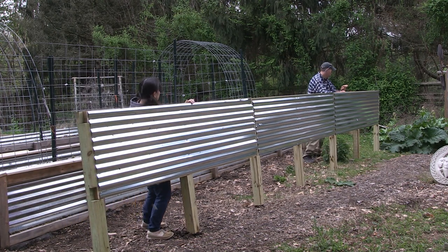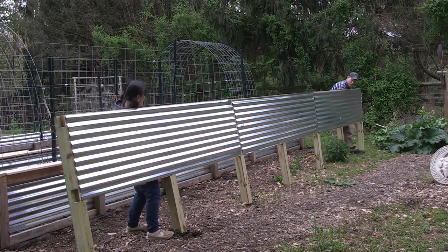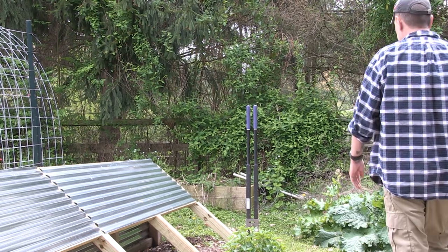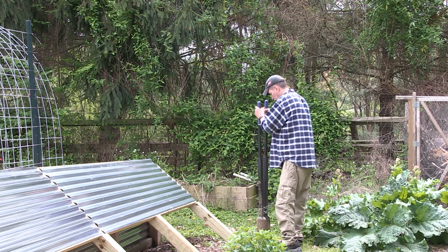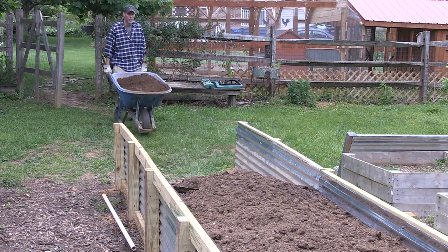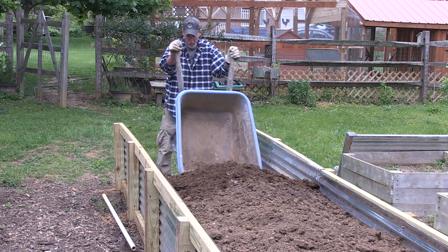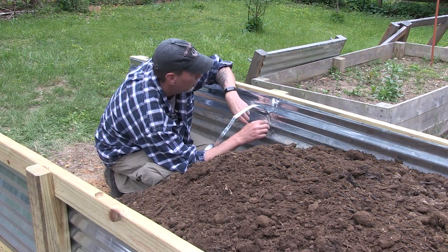Then I get it lined up to where I want it in the garden, matching up the 4x4s where I want to dig the holes to sink them into the ground. Once I have it lined up, it's just digging out the post holes. For a 24-foot long bed, that's 7 posts per side. Once the holes are dug, I sink each side into the holes, then attach one end of the bed but leave the other end open to allow me to bring wheelbarrow loads of dirt to dump in — much easier than doing it one shovel at a time.